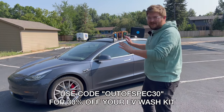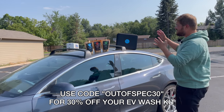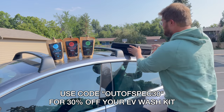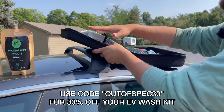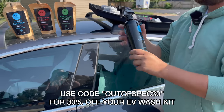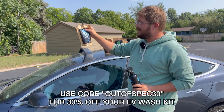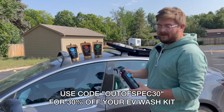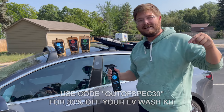You guys are always complaining about how dirty my car is in videos, and a company called EV Wash has reached out to solve this problem. This is a reusable, sustainable washing system branded specifically towards EVs. It comes in a really nice carrying case with all the towels and equipment you need — for example, glass cleaner — and when the bottle runs out you can purchase a refillable 100% biodegradable refill pack. Use the code OUTOFSEC30 for 30% off your order; link is in the description.